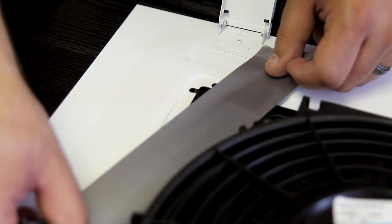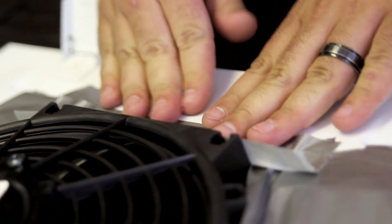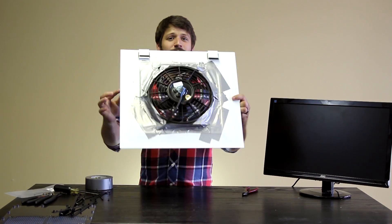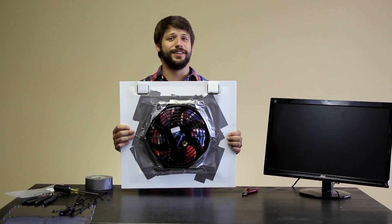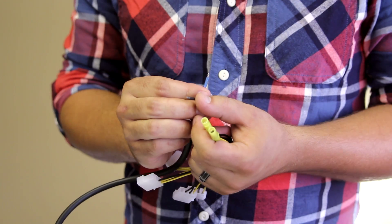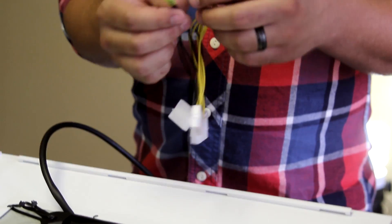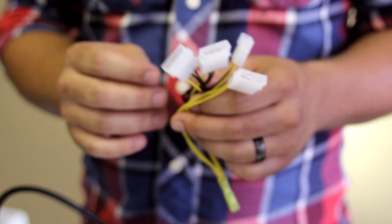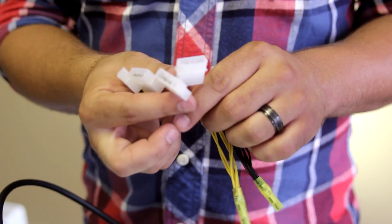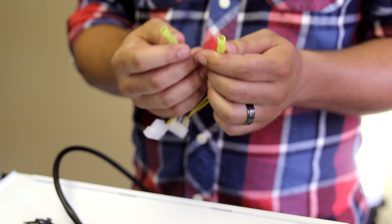We're going to use duct tape to fill in the gaps here so we can prevent lost airflow. And here's our final product. I probably don't need to remind you that this is Redneck Tech. We have a power cord and a ground cord for this particular fan, and I made up this little contraption here — just a pair of molex to VGA adapter cables that I bunched up so we could get enough power to the fan.